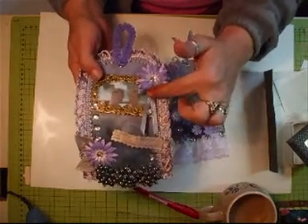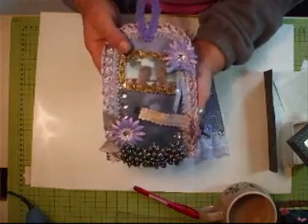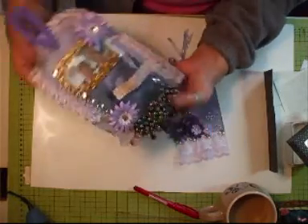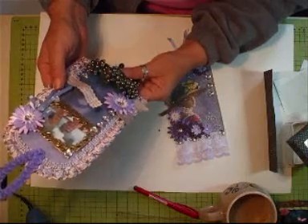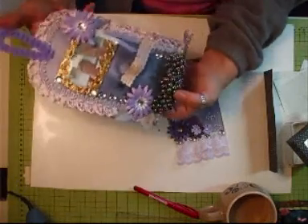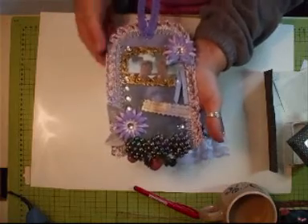I made my own little bow to hang from there. I'm not a bow maker at all — can't do bows, hate them! And as you can see, it says 'a friend is someone who reaches for your hand and touches your heart.' So there you go. That was going in Glenda's parcel.